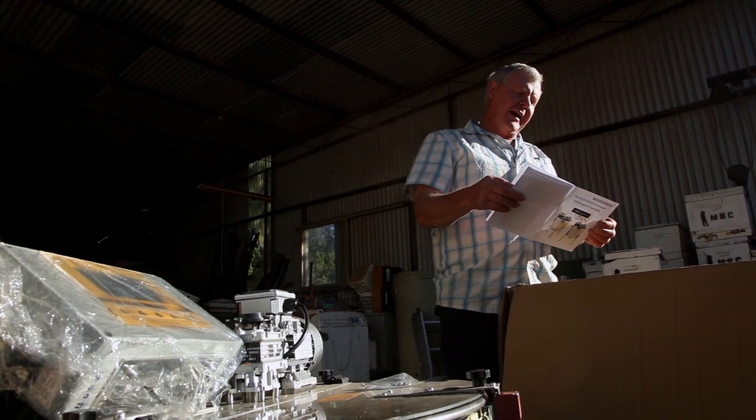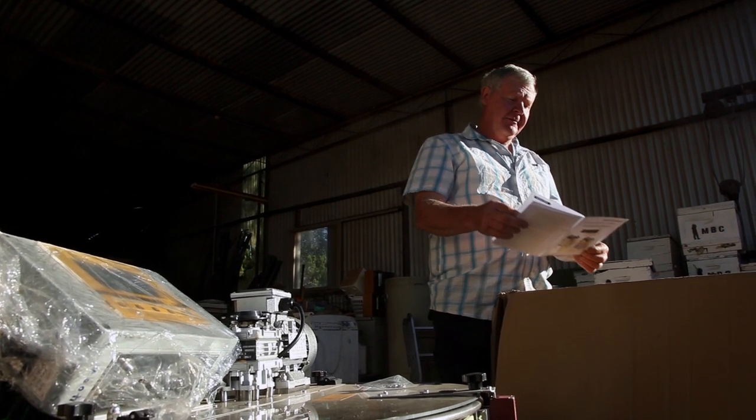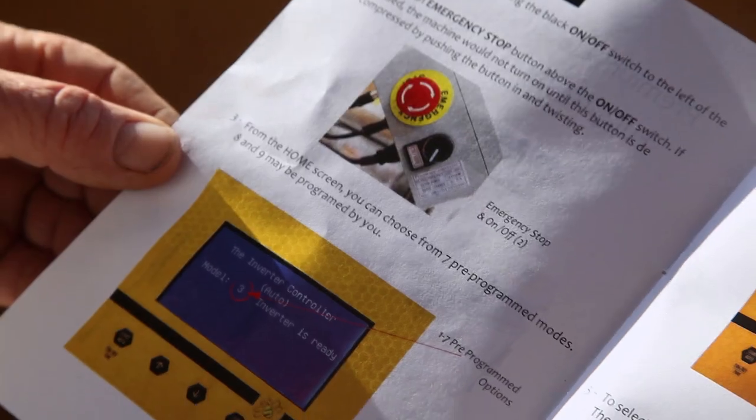Turn the machine on using the black on/off button. Well, that'd be a good idea. There was an emergency stop button, which I saw already. From the home screen, you can choose seven pre-programmed models. Eight and nine may be programmed by you. We'll probably just use theirs. To select, start on auto. This all sounds very snazzy. I think we're probably better off to just use it and make it up as we go. Doesn't sound real complicated. Self-explanatory, I reckon they should put on there. We're safe though, because it doesn't say easy to construct, so we should be all good.